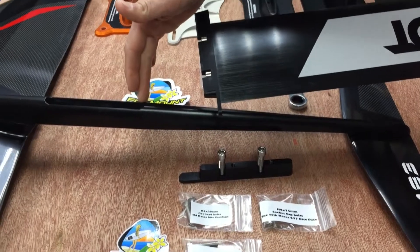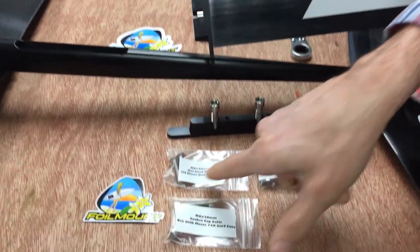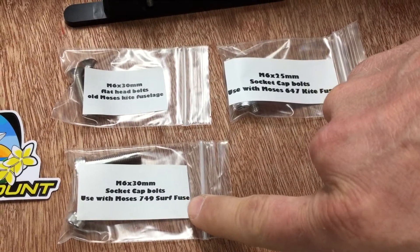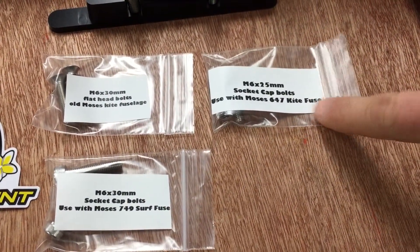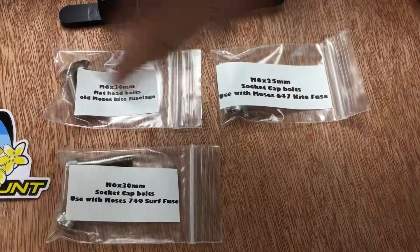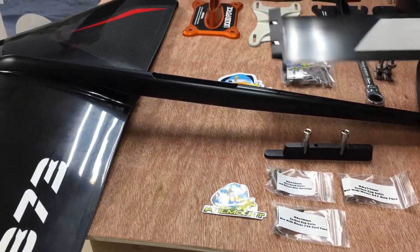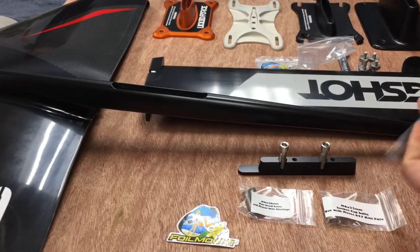We're obviously using the surf fuselage for this video. You can see here the different sets of bolts — one for the old kite fuselage, one for the new kite fuselage, and one for the surf fuselage. We're going to use the bolts for the surf fuselage and install this in the video.